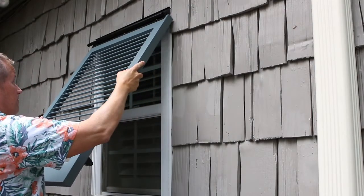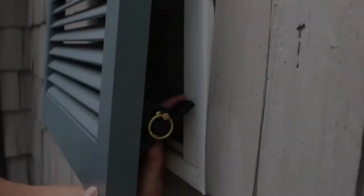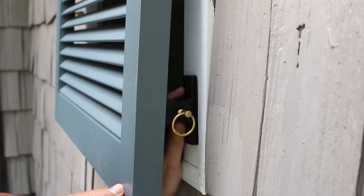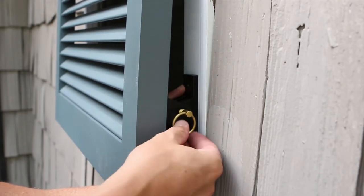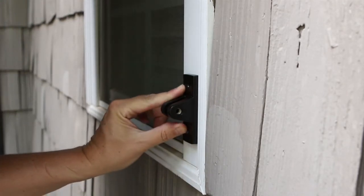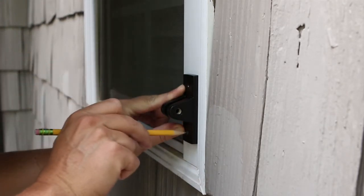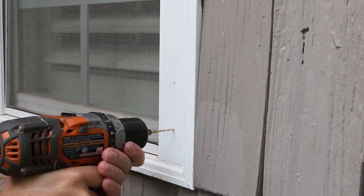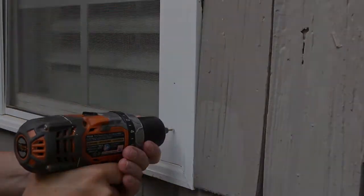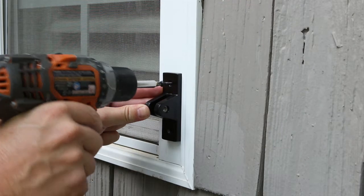Once again, slide the shutter in front of the window. Reconnect the end brackets, close the shutter, pull the connector pin, and mark the location of the holes of the window side brace. Pre-drill and screw into place, again with the pin hole to the outside.